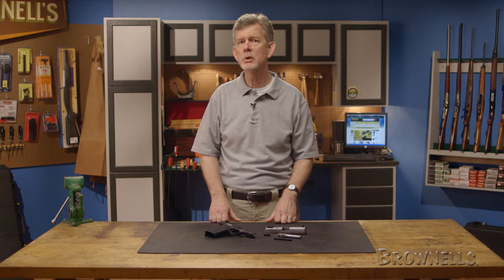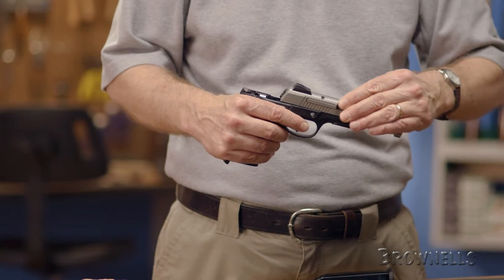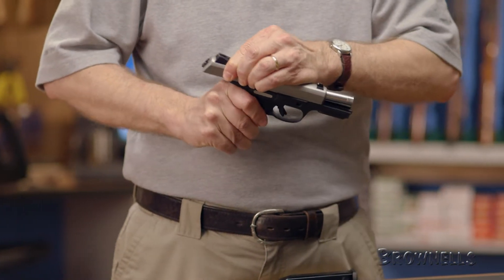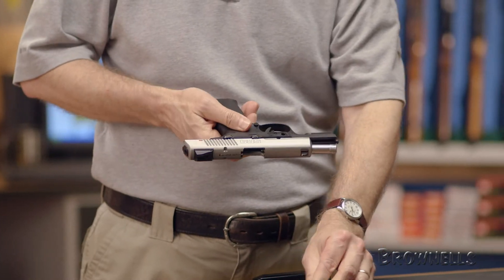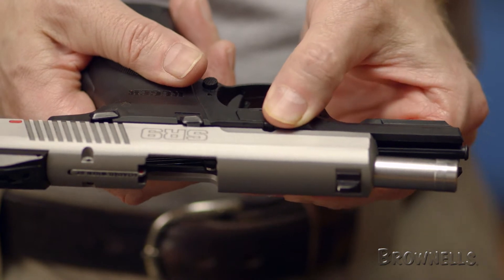With the barrel and recoil system in place, make sure the ejector is still pulled down and locked in its forward position and that the trigger is fully pushed forward. Then place the slide on the frame and lock it to the rear with the slide stop. Replace the takedown pin into the left side of the receiver and push it all the way in until it sits flush.